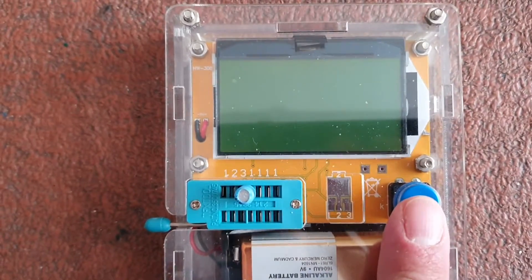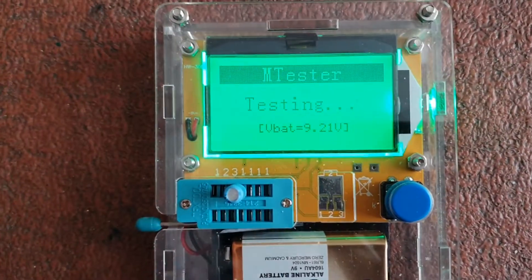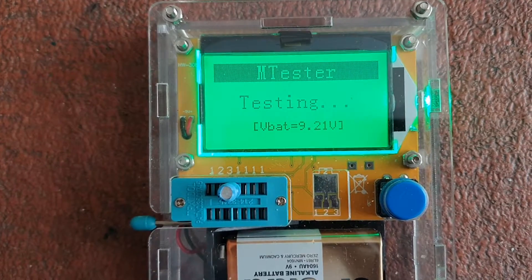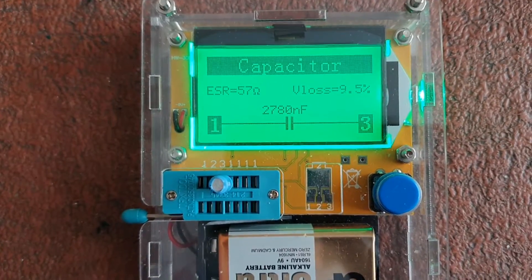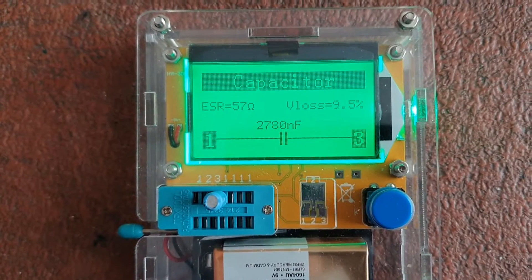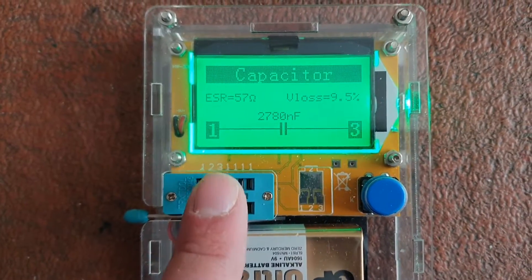Let's all have a laugh — have a guess what the ESR is. It's thinking about it... yeah: 2,780 nanofarad, and an ESR of 57 ohms. That is now basically a resistor.